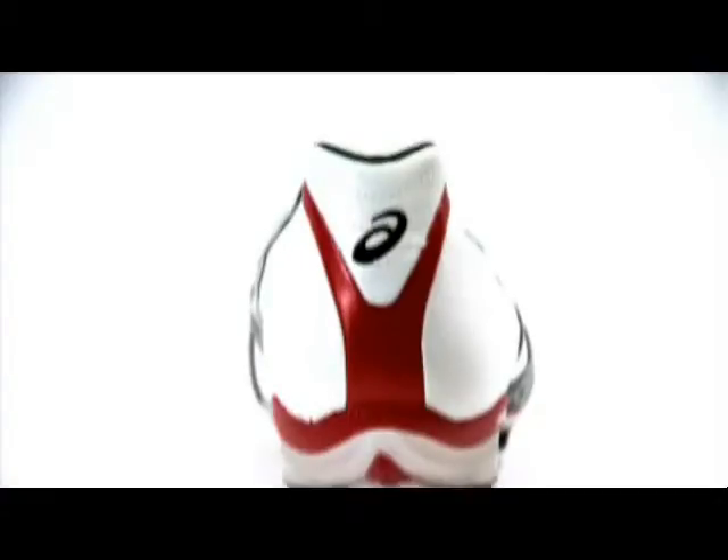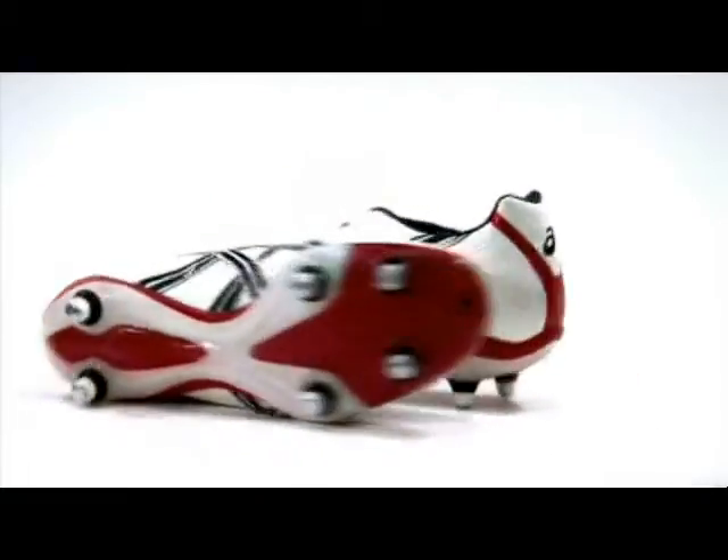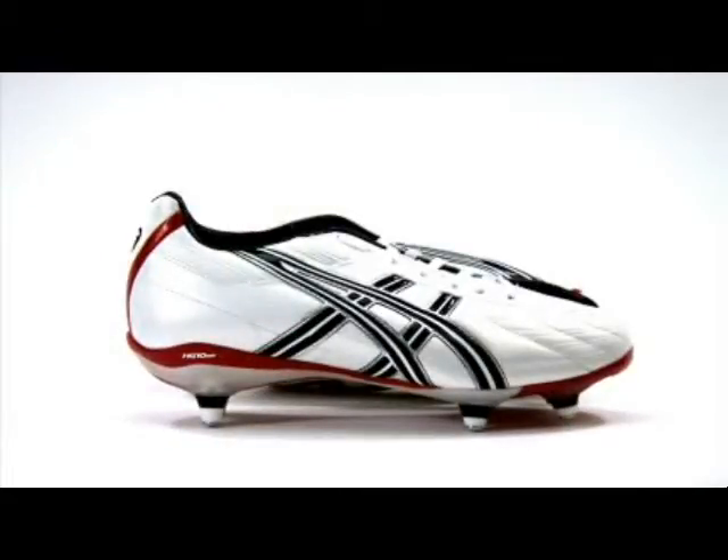The boots also feature a board lasting sole and removable EVA sock liner, as well as boasting HG 10mm wedge technology for shock absorption and comfort. The DS uses a 6-stud sole formation and with its optimal traction and lightweight design, it gets you to the ball faster.